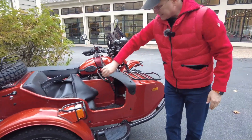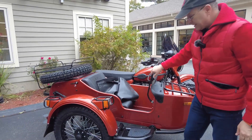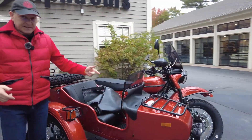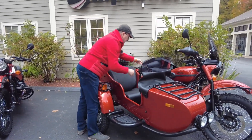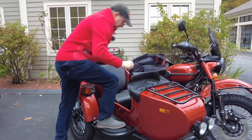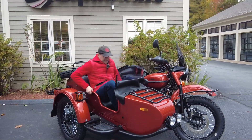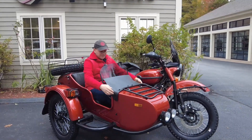So now to get in and out of the sidecar, all we need to do is pull this up. You can easily get inside the sidecar — there are different ways of getting in and out. The safest way is when you just step in and then get in the sidecar. And I have this nice windshield.